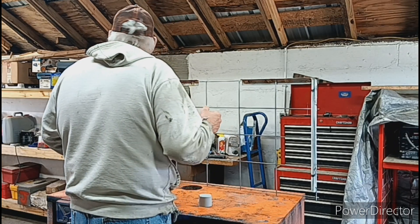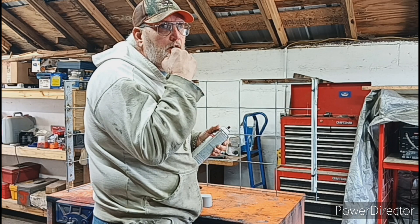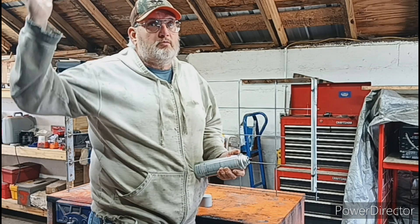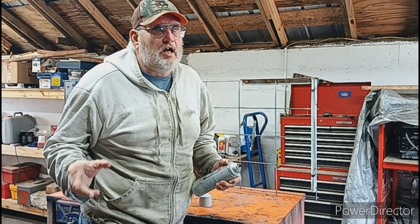We've got to work on a different project because I did get my tax refund — it wasn't as much as I hoped it was. I need to finish this barn roof this year. If it kills me, I've got to get it done.